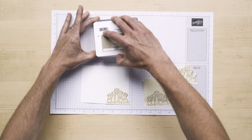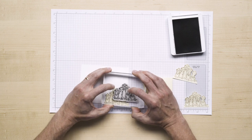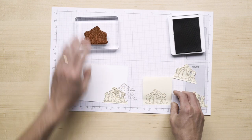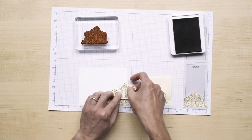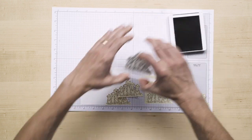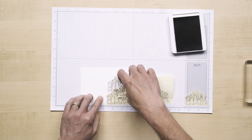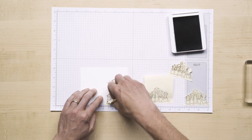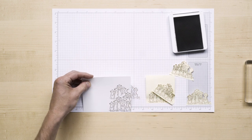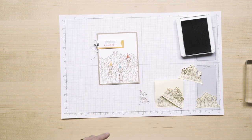We'll go ahead and ink up again, and we'll offset this just a little bit. And then we're going to mask again and add more to our group right over here. As you can see, we're building a family of meerkats right there. When we're all the way finished, we end up with a whole group right there.